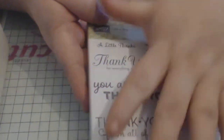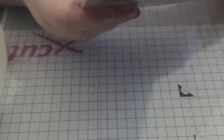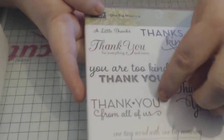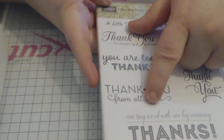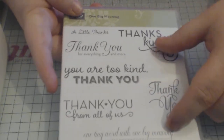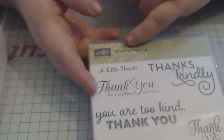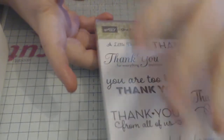I really like the variation of scripts. We've got 'a little thanks,' 'thank you for everything and more,' 'you're too kind,' 'thank you beautiful,' 'thank you' with a small heart, 'from all of us,' 'one tiny word with one big meaning — thanks,' 'thank you again' in quite a scriptive style that would look good on a tag, and 'thanks kindly.' Thank you is honestly one of the most used sentiments in my collection — it's one I go to a lot.